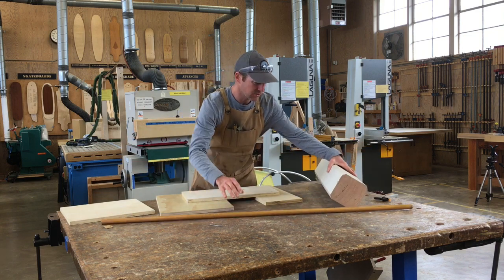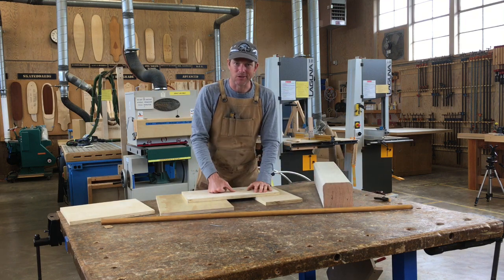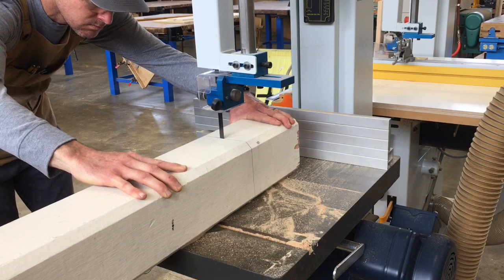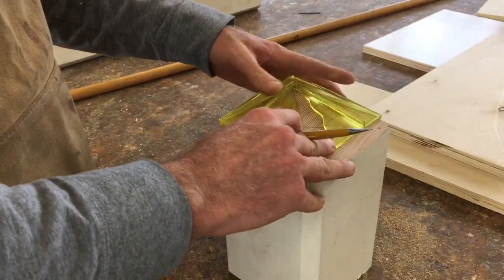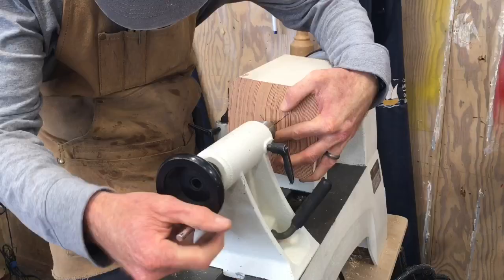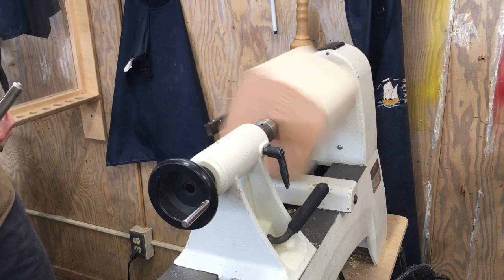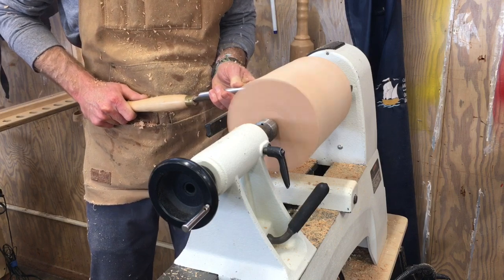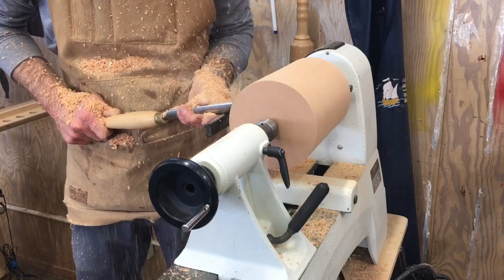We'll take our six by six post over to the lathe and try to turn it so we get a nice big round dowel. I first took the six by six post over to the bandsaw and carefully cross-cut it to the length of the dowel. After I had it cross-cut, I made center marks on the ends of the post so we could take it over to the lathe. Once I had the block securely fastened into the lathe, I used a roughing gouge to make the square block a round object. Once it was round, it was ready to go over to the drill press.